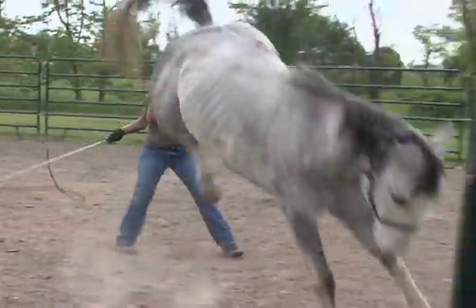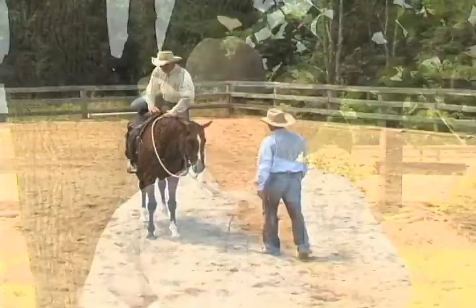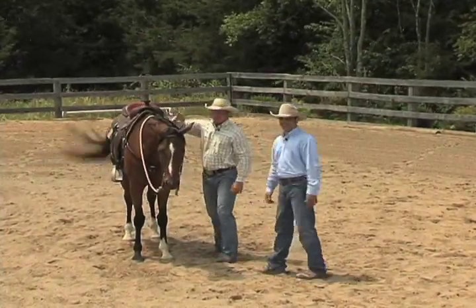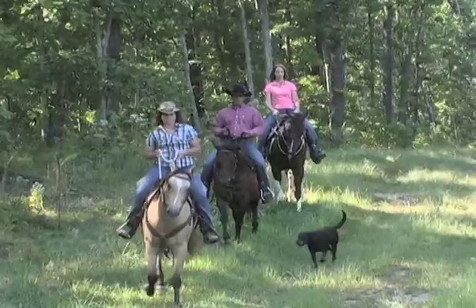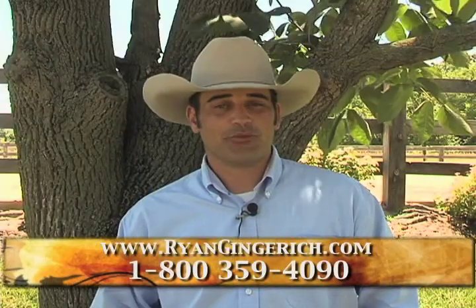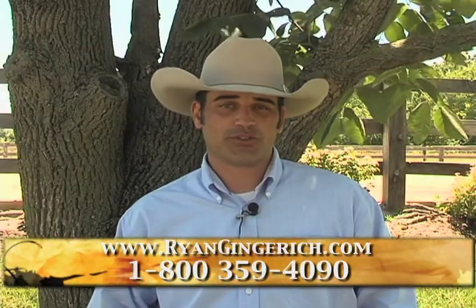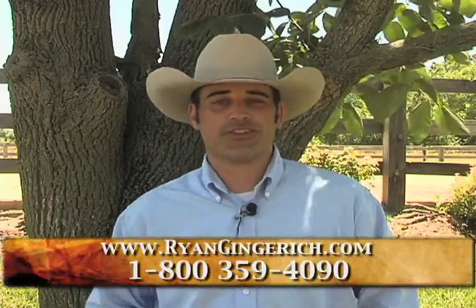Is your horse giving you the hook or are you just missing that connected relationship? Send your horse to the National Equine Behavior Center for expert training by me and my staff. Each month I take a select group of horses into my training program where they get the personal attention they need - whether you're looking to hit the trail, excel in the show ring, or just have a safe horse to enjoy with the family. Space is limited and results are guaranteed. Call now or go to RyanGingrich.com.